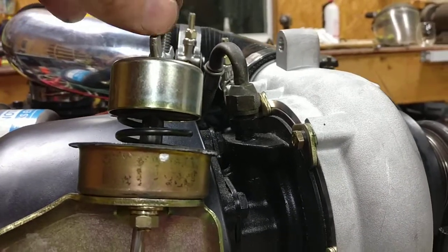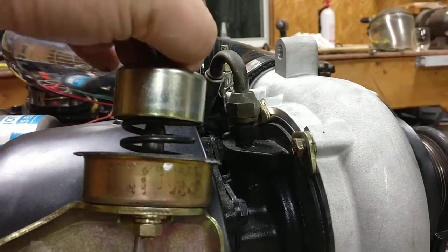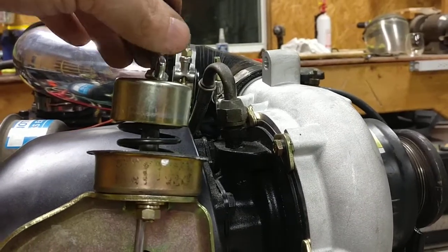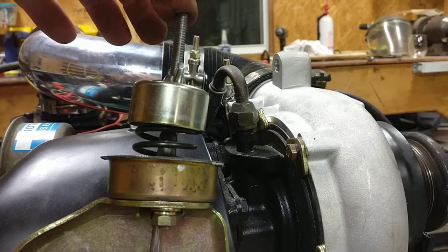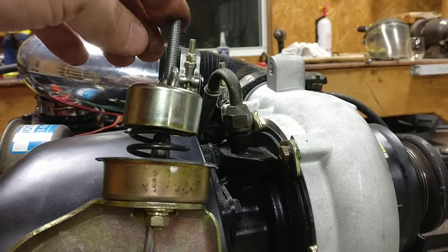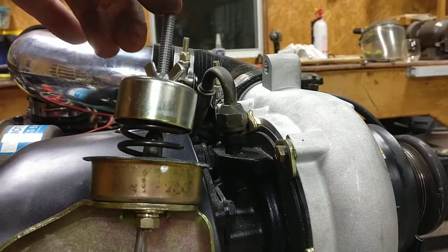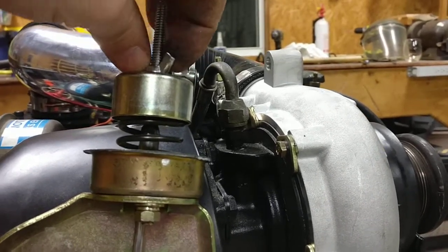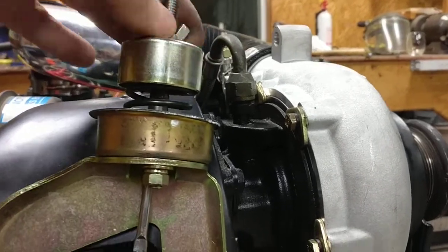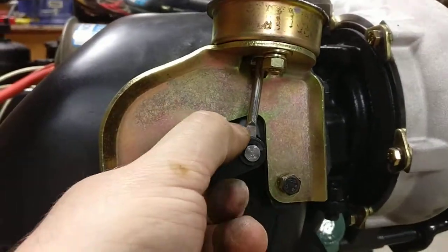It doesn't matter what the pressure is really, as long as it's a good heavy spring, because you can adjust the preload with the wing nut up here. Once I get everything hooked up and have my boost controller on here, I can run it wide open throttle under load. If I want to do 15 psi and it's running 18, just loosen up the preload on this spring a little bit, and that'll drop my psi down. If it's running 12 and I want 15, just crank it down — put a little more preload on it — and that's setting the tension on this arm that controls the wastegate.